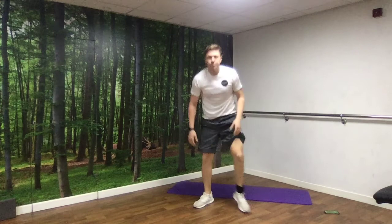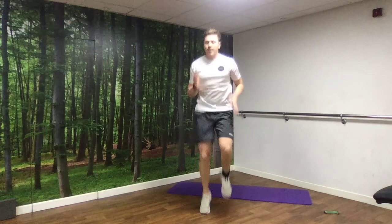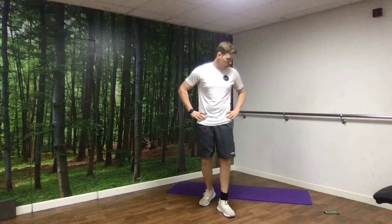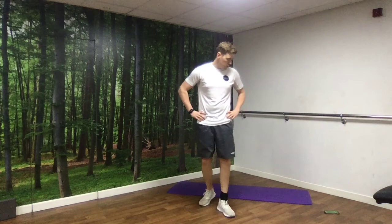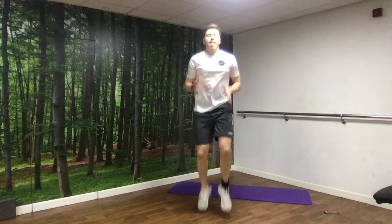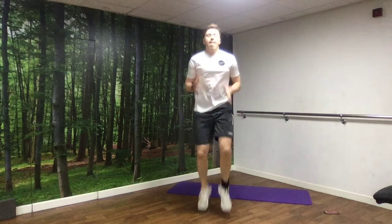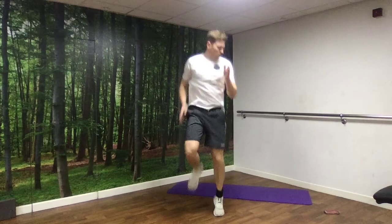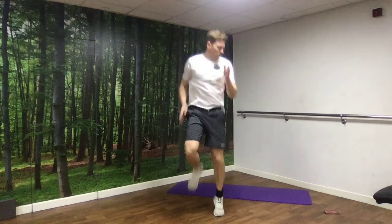Next up, we've got high knees. We can either do this running — high knees at pace — or you can walk it: opposite elbow to opposite knee, nice and slow and controlled, steady pace. Off we go. Last 10 seconds now. And rest.